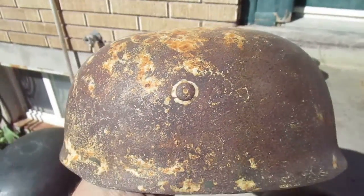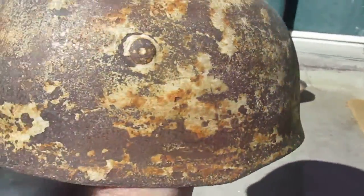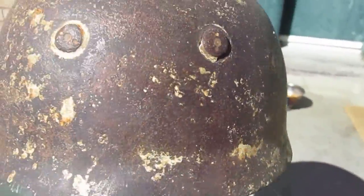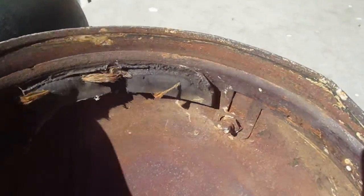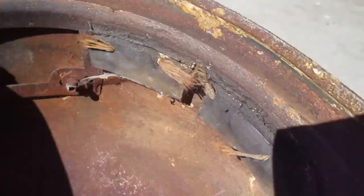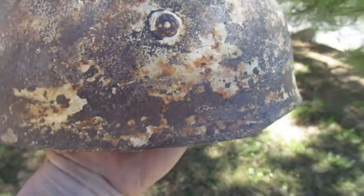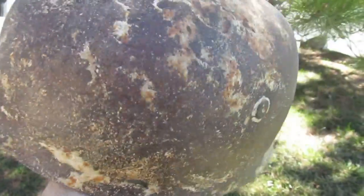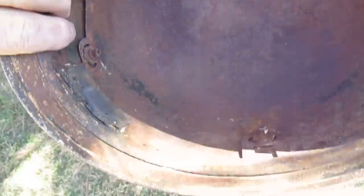This one is from Demyansk, which is near St. Petersburg, Leningrad. This is probably ground dug as well — it used to have some white on it. It looks like it had a liner; it's got the remains of a liner and all the spanner bolts. Most likely dug out of the ground. There's the back — it's still got some white on it. It's a really neat piece.